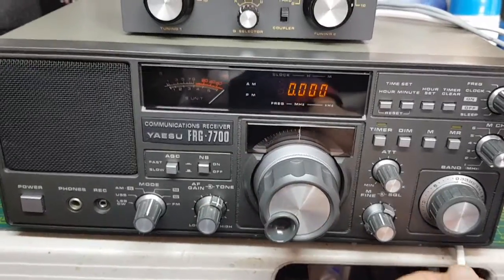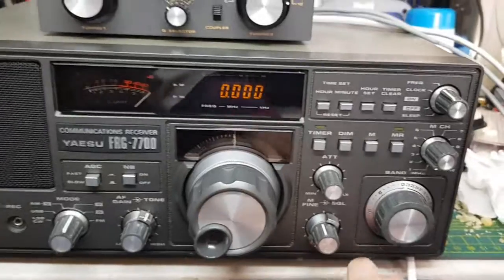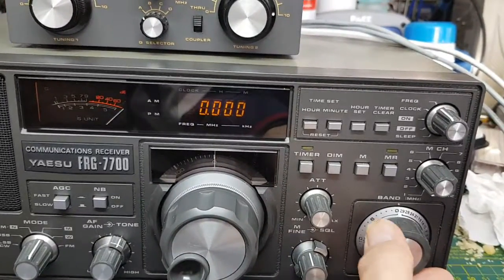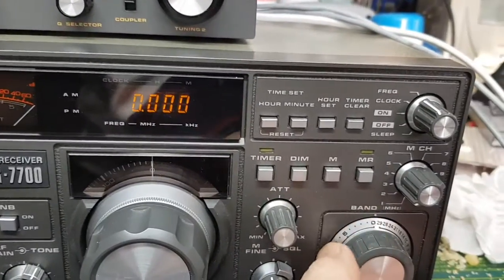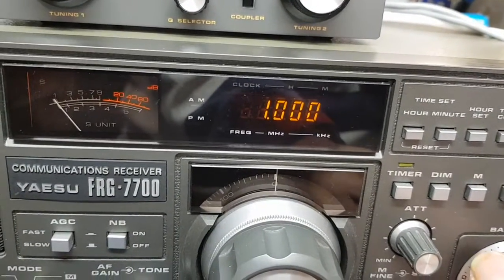We're back again with the FRG-7700. This one is in great nick — really about the best one I've seen, I think. So I'm just going to quickly go through the bands on the band switch from 0 to 29, just to make sure that we are in lock on every band.